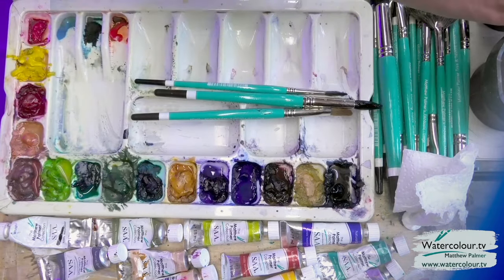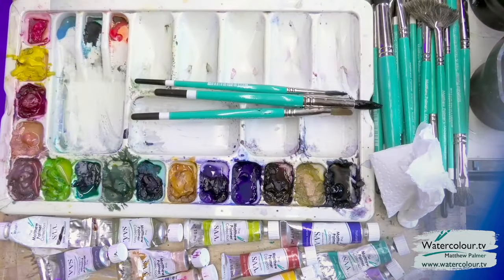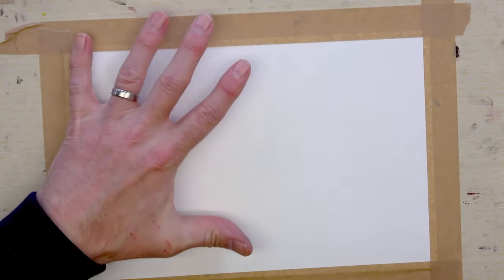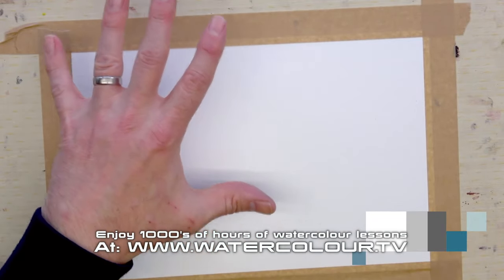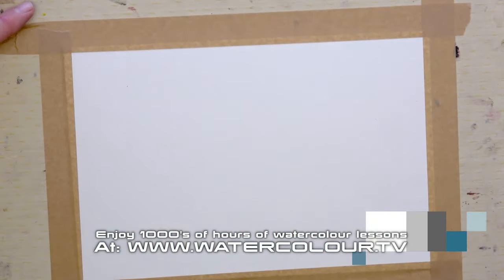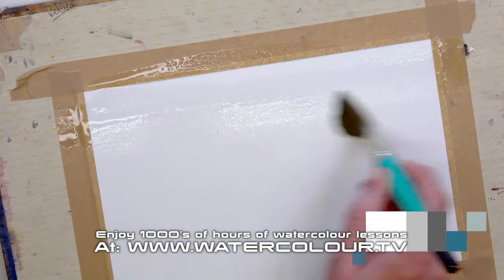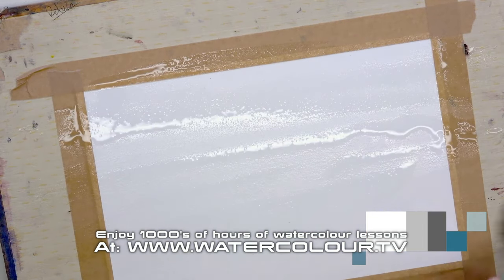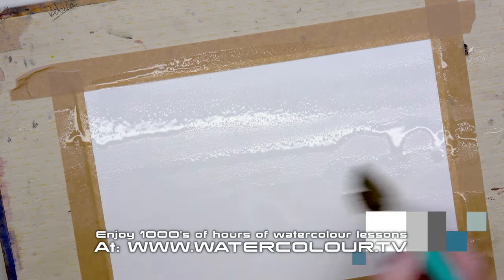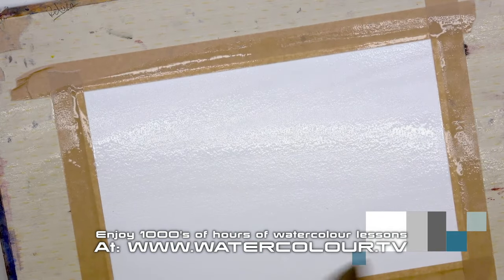We'll start by cleaning the brush really well. The paper I'm using is just a small size sheet — about one-eighth imperial, A5-ish, around 11 inches by about 7 inches. The sky and cloud brush is good for putting the water on; you can use it sideways with the writing facing up for good coverage. You can even do this as a vignette with a faded edge, or you can fill the page. A couple of coats of water is advisable — make sure it's nicely covered. You can see the light reflecting off that paper. Beautiful.